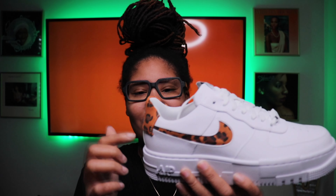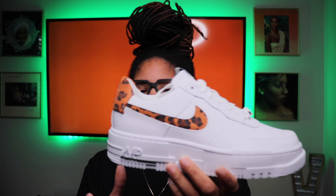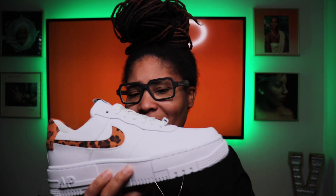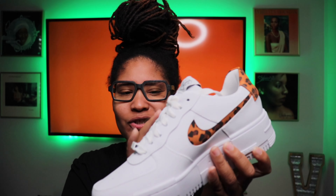And it features these hits of leopard on it. Like I said, I wanted a pair of all white ones, but then when I saw these I was like, you know, it's an all white pair but then it gets a little funky because you got your little leopard on there. So you can kind of have some fun with it.